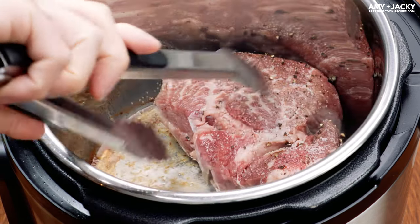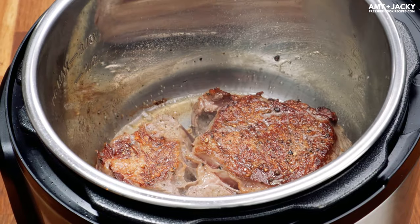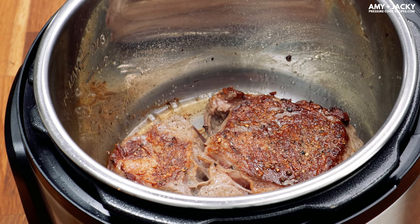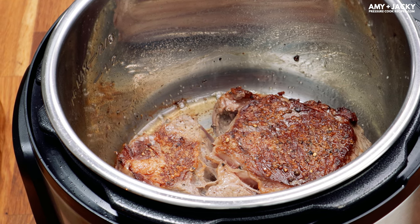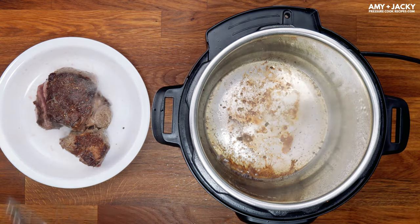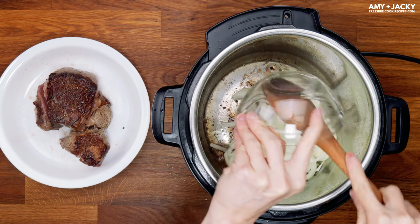Even though we can't be physically with you, but thanks to technology, we can connect with each other and even cook and share the same dishes together. So in the coming weeks, you're invited to cook with us as we share some easy, comforting, and delicious recipes. All you need is your Instant Pot or pressure cooker and some simple pantry ingredients.